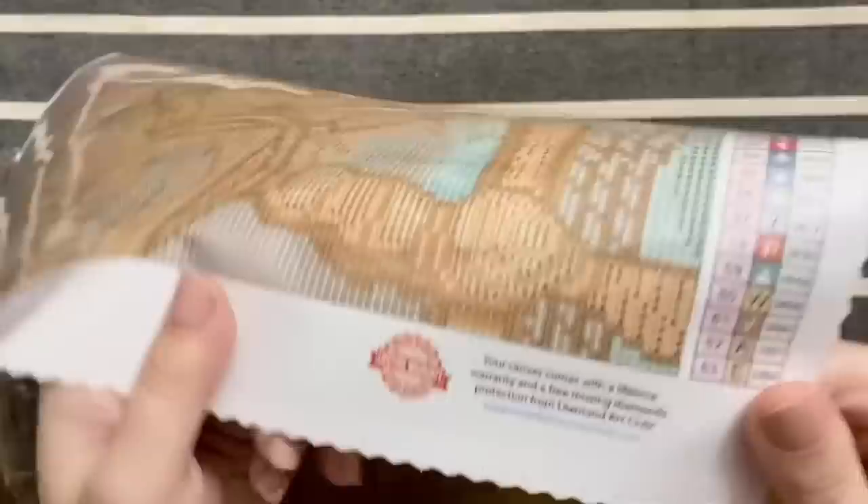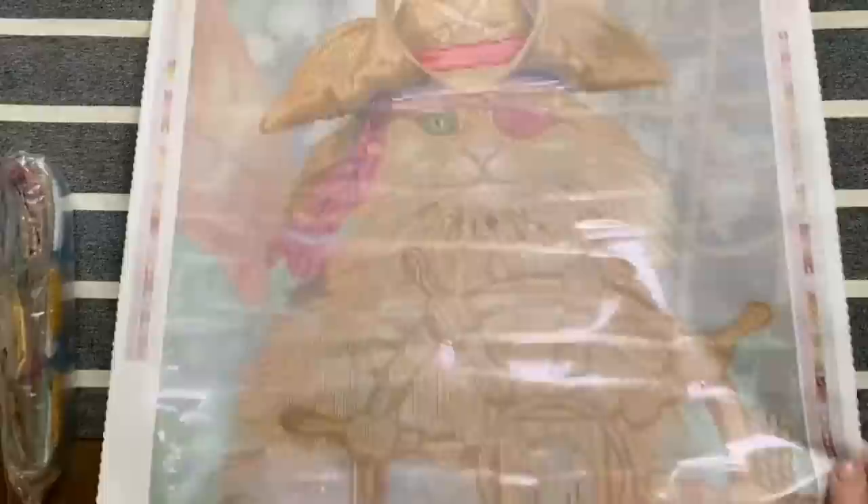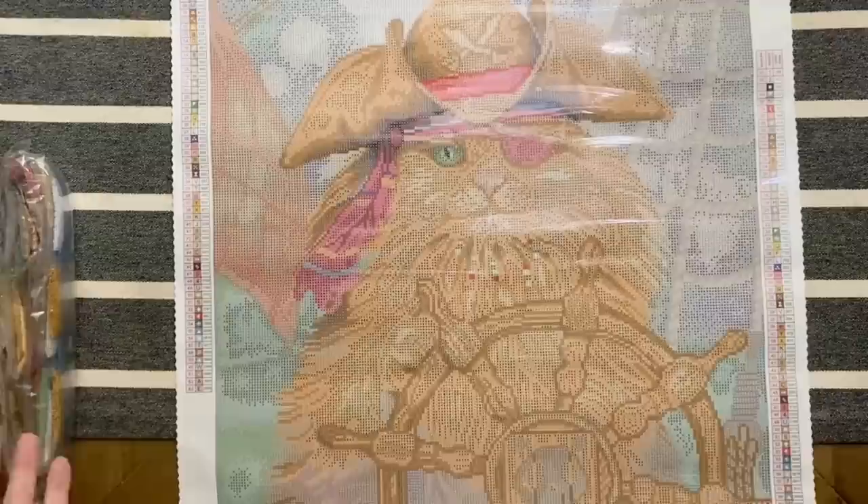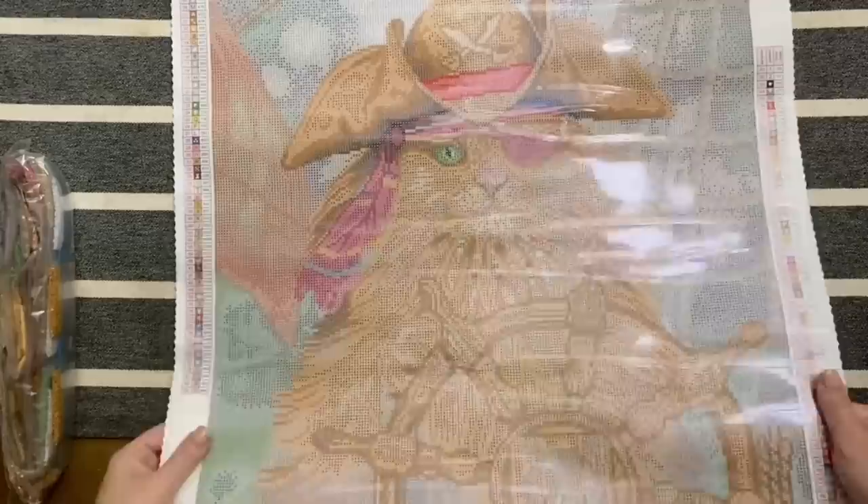Here's Diamond Art Club's socials and that discount code I mentioned, and also info about their lifetime warranty. Diamond Art Club is not only receptive to feedback but eager to make it right if there's a problem — with your canvas, the drills, the symbol clarity, anything. Just send them an email and they will help you out. Let's look at the canvas itself — I want to check out some of these symbols and make sure we don't have any that are too similar to one another.